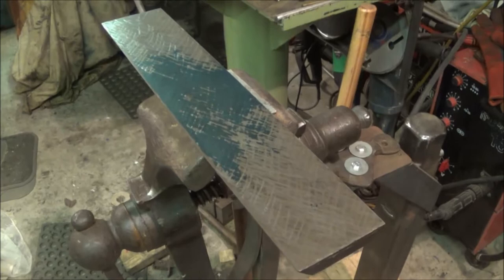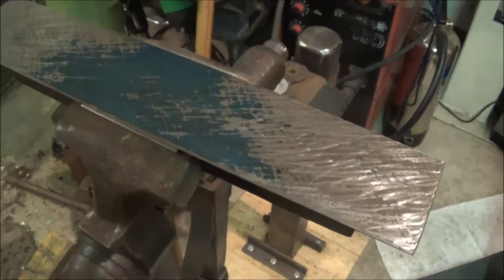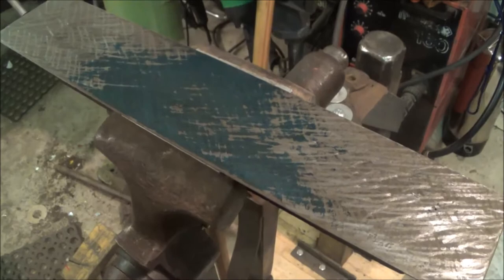The first print of the straight edge shows there's a big lump in the middle, so I'm going to have to deal with that. We'll come back in a minute and see how we've got on after a few passes.